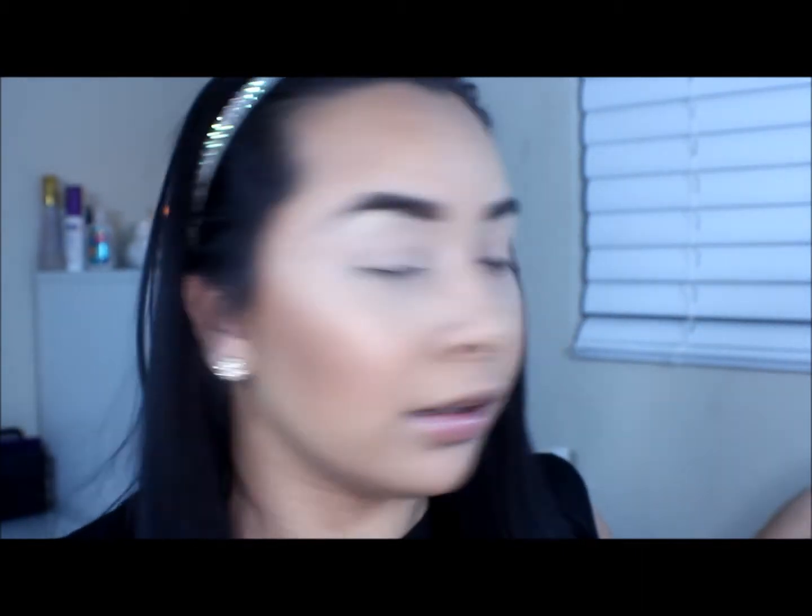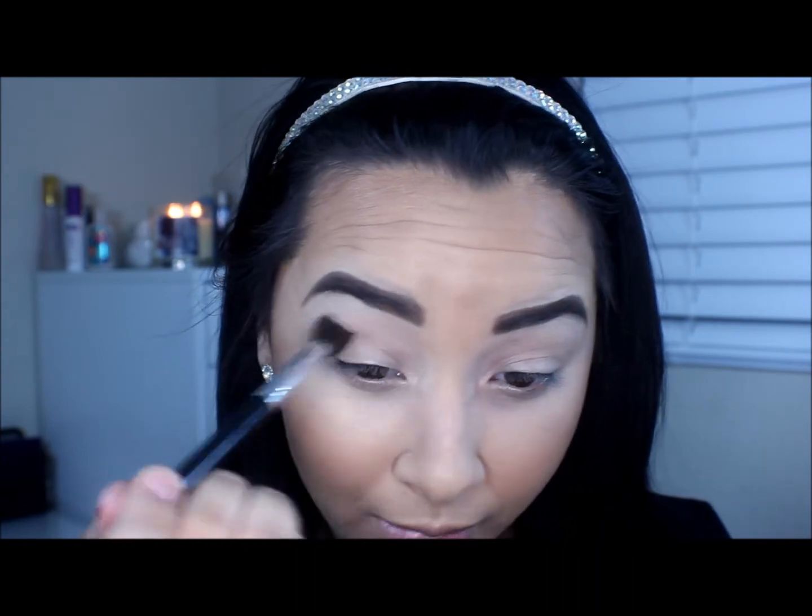I'm going to take my Lorac Pro Palette and I'm going to be taking the color Taupe. Ever since I got this palette, Taupe has been my crease color for so long — I love it, never fails me. So I'm just going to take that on a fluffy brush and apply it into my crease. I'm going to focus more of the product on the outside using a windshield wiping motion, just going back and forth.